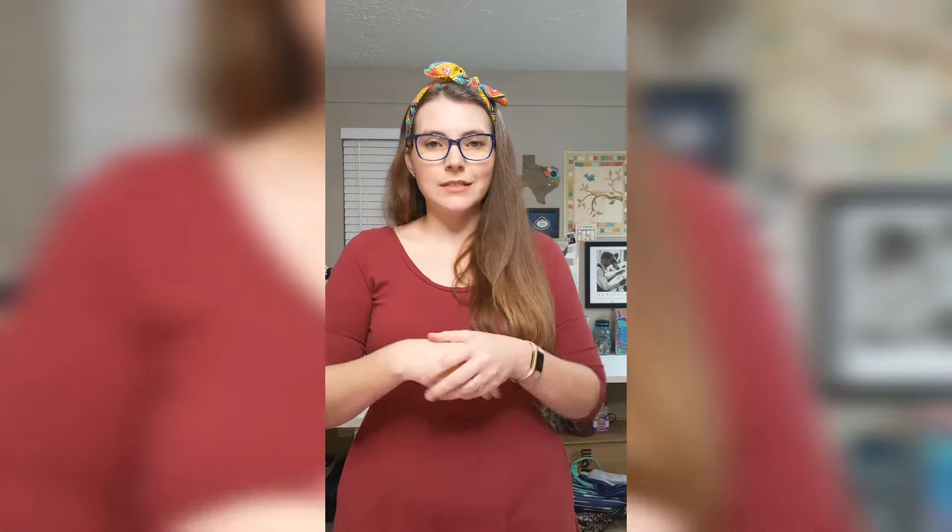Hey guys, welcome back to my channel. Today I am doing a quick unboxing of a couple items I got from my local quilt shop's Facebook Live Sale the other evening.